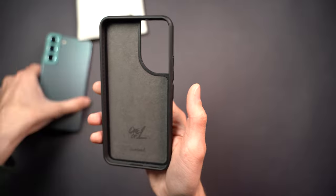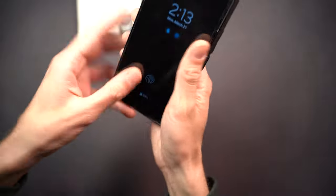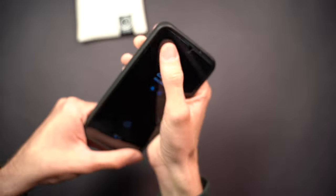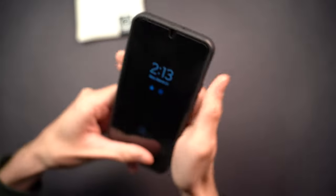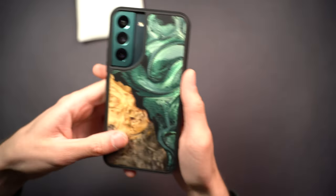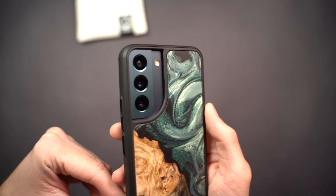Let's just pop this on the green S22. It's a nice snug fit, which is usually a sign of a good quality case. And there it is — let me blow off some dust.